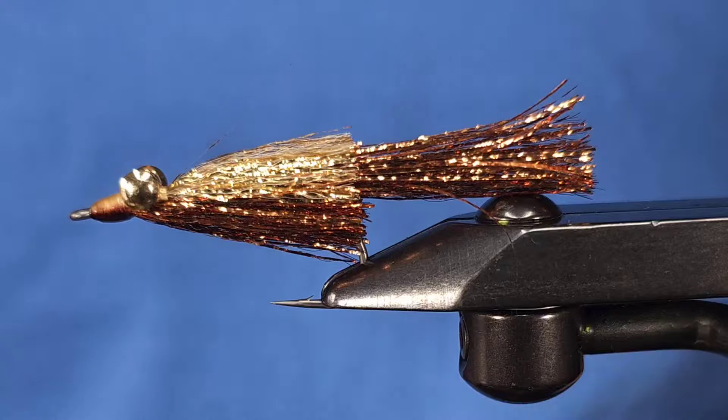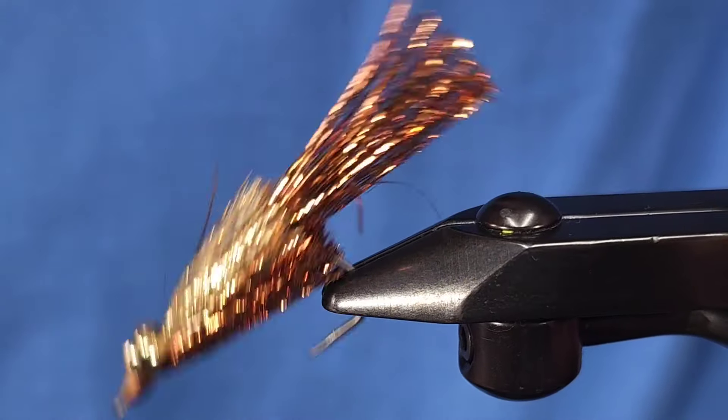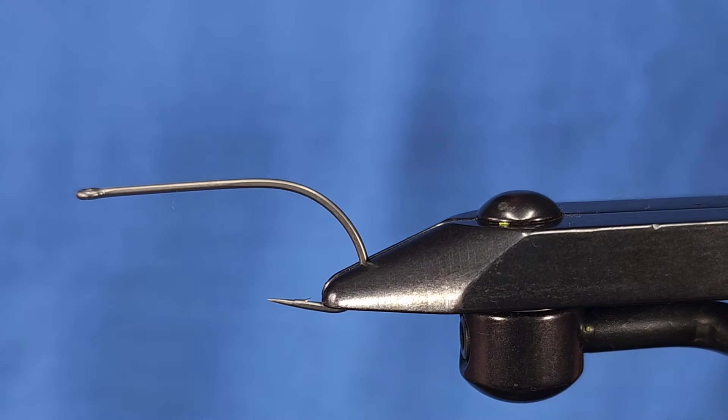Hey everyone, Howie Fisher from Fisher's Flies. Thanks for checking in today. I am tying up a classic streamer pattern — the Krelix Minnow. This is a phenomenal streamer pattern tied and created by Chuck Craft. If you've never fished one, I highly encourage it — it's caught many species worldwide.